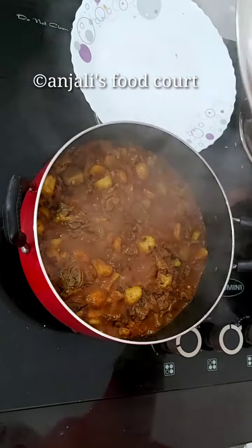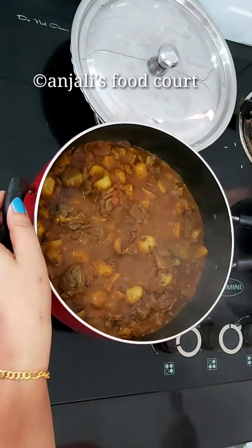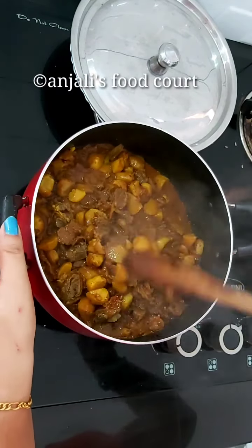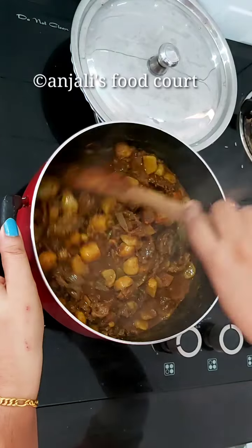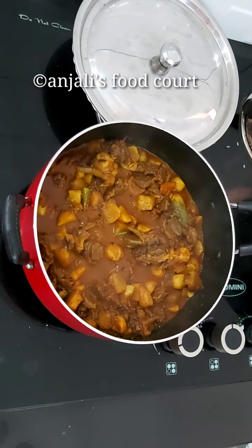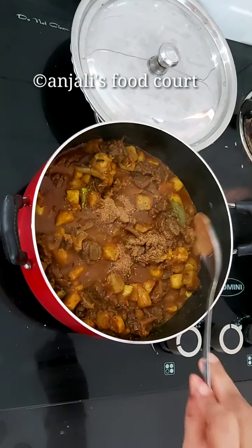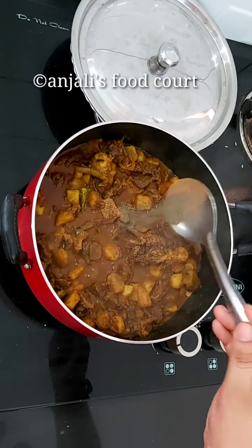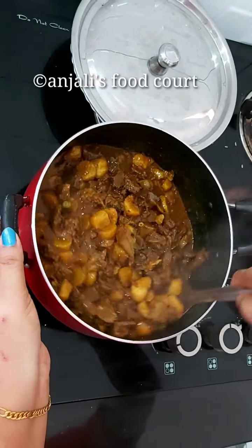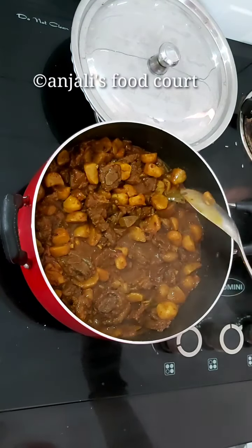I will try a little bit of masala. Now I will try it. We will try to cook beef.